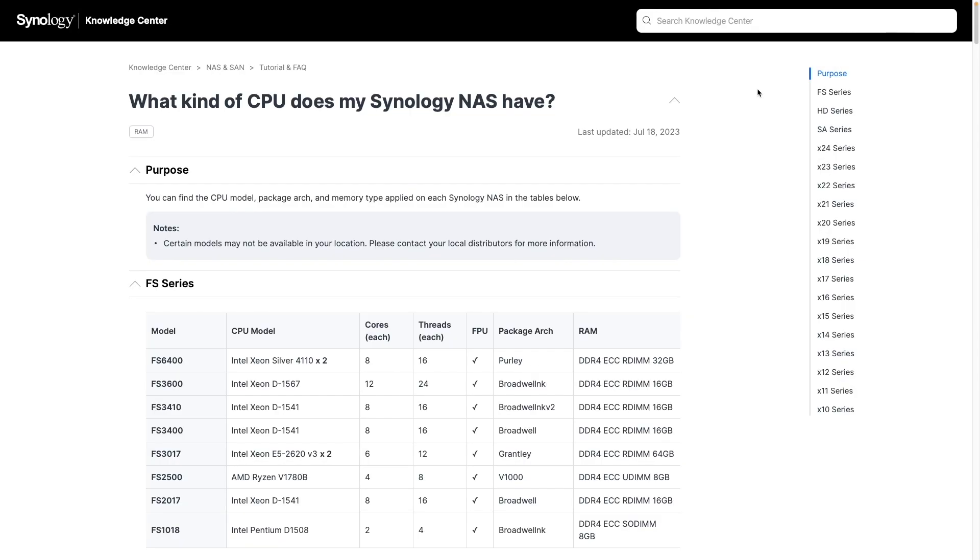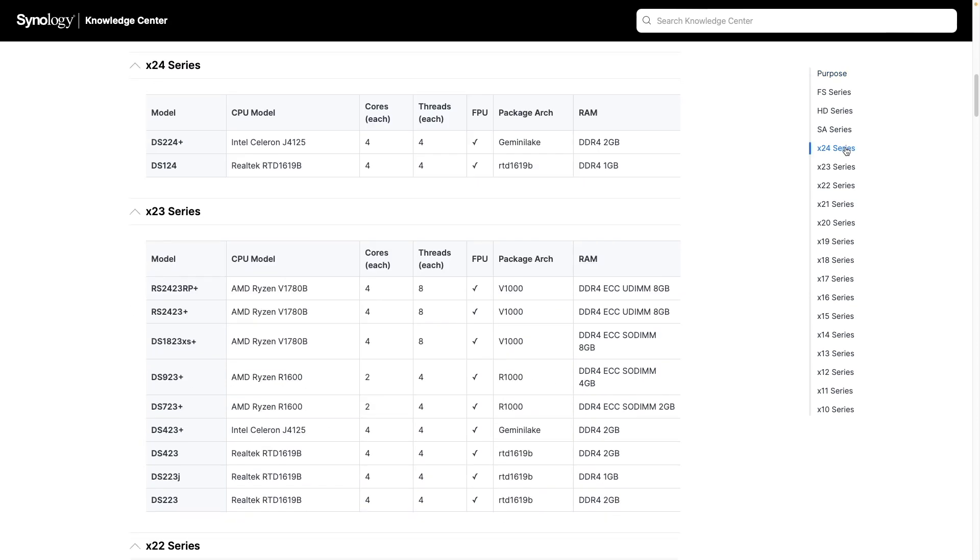Next I'll need to determine what package architecture my DS224 plus uses by referring to the Synology Knowledge Base article that displays the CPU type for each Synology NAS. You'll find a link to this page in the description below. For the DS224 plus I see the package architecture is Gemini Lake.